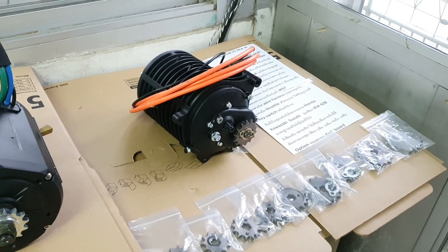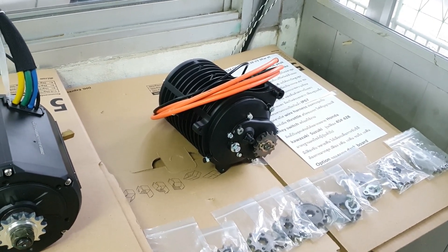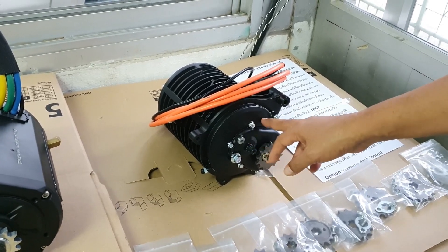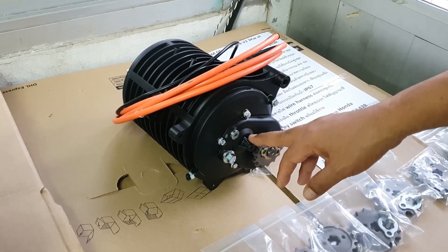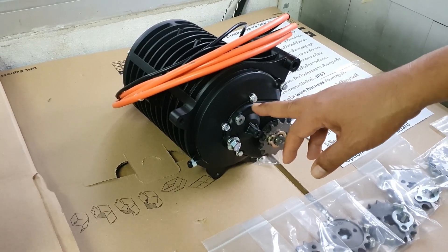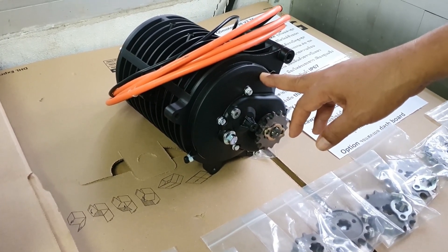Top speed is more than 100 km/h with high efficiency. The internal spur gear is hardened and easy for maintenance. Liquid grease inside makes maintenance simple, and spare parts are available long-term.